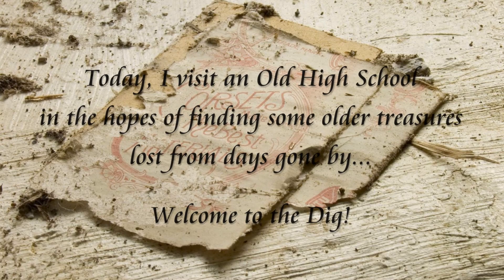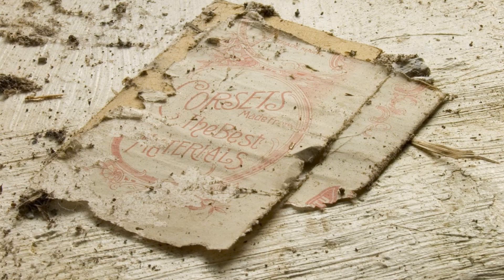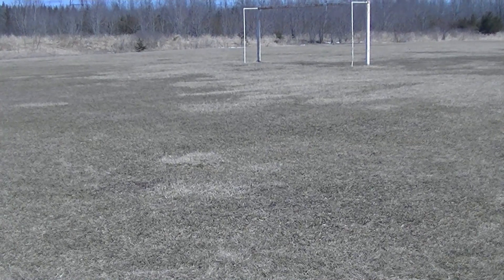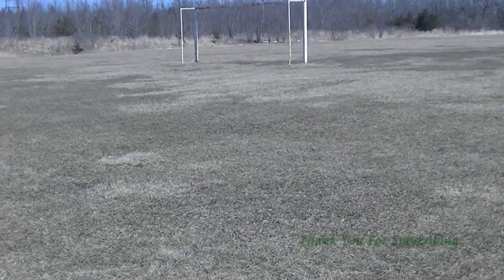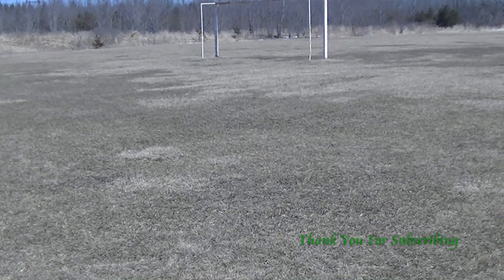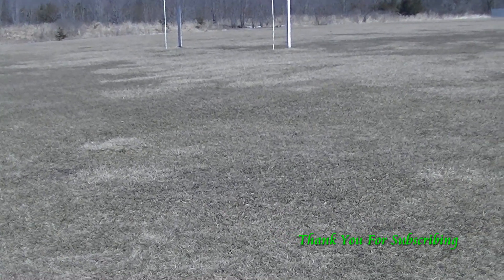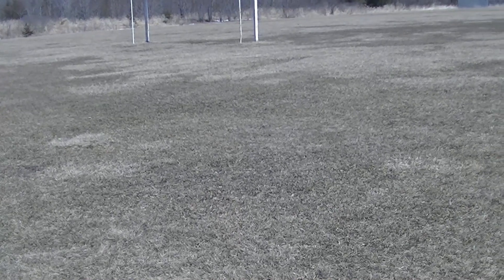This video is brought to you by the... Okay, welcome back to another episode. We're at a different place today — I'm at an old school, an actual high school. It's Sunday afternoon, not a bad day. Ground's pretty good to dig, so hopefully we can get some good signals today. I'm on a little bit of a silver drought myself, so hopefully we can get something to end that today. Okay guys, I'll see you at the first find.